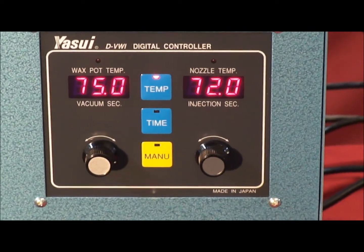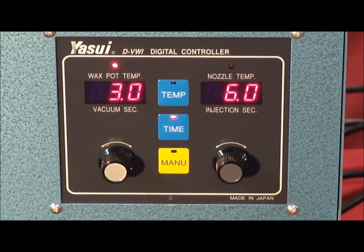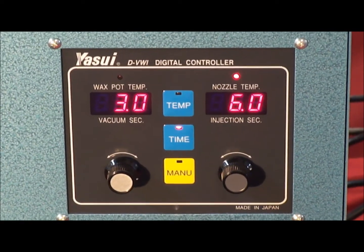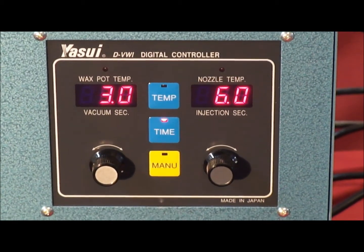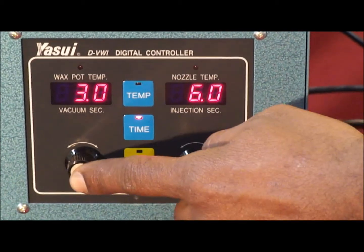To change the time settings, the process is the same — simply press the time button. It will show, for example, three seconds of vacuum on the mold on the left side and six seconds of injection time on the right side. These values can be changed up or down by pressing the dials.